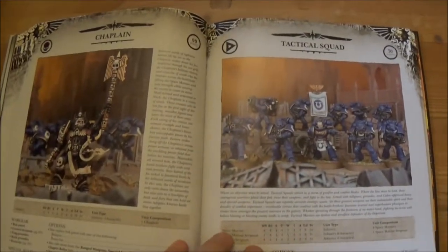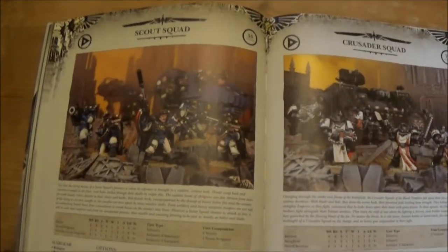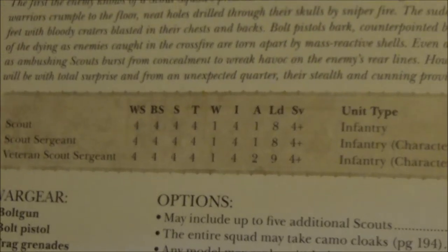We've got Chaplains, Tactical Squads, and then Scout Squads — I think there's been a small change in stats there for Scouts.